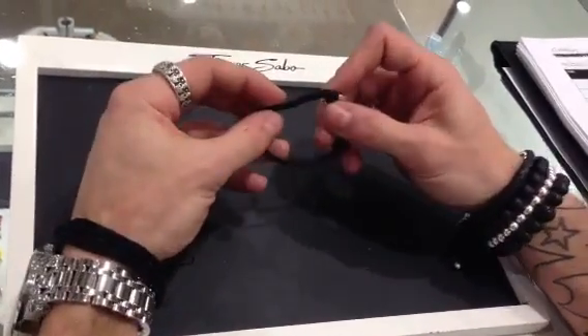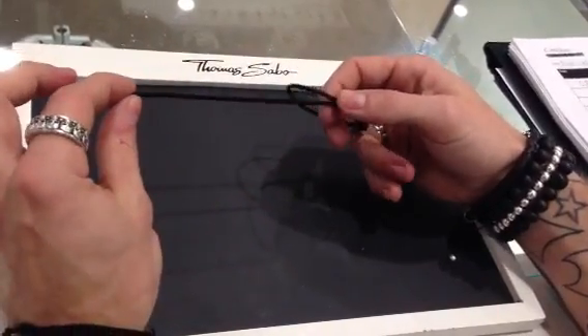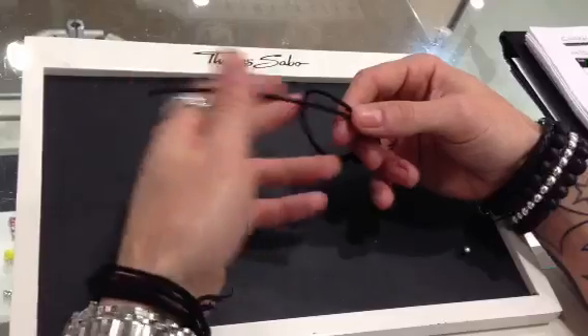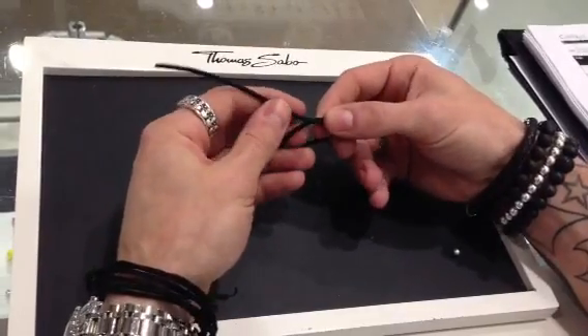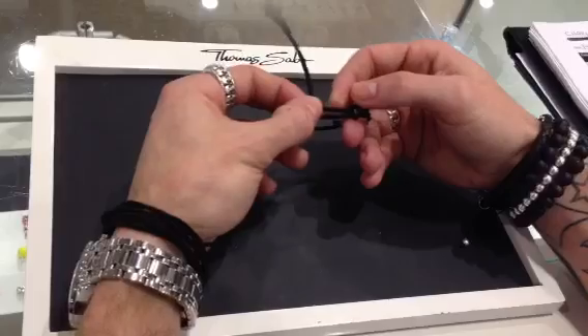First thing you want to do is get the loose end closest to yourself. Have about 5 inches of excess, and you want to pinch it about a third of the way across, then fold it up perpendicular to the bracelet.